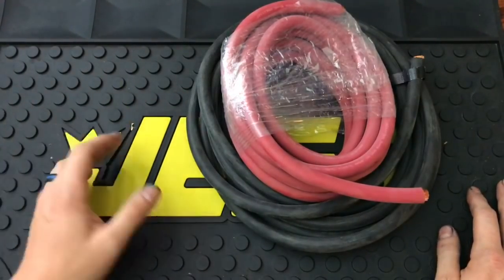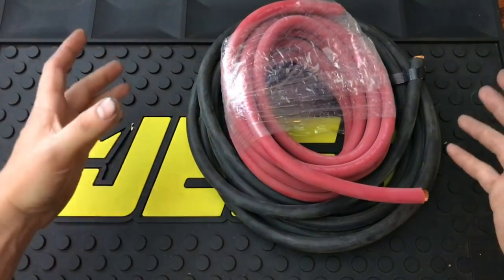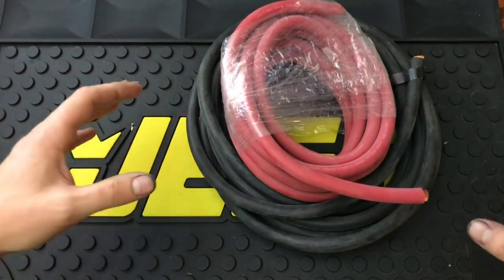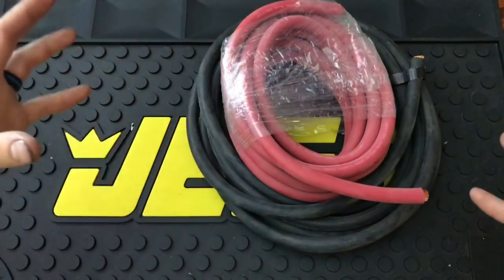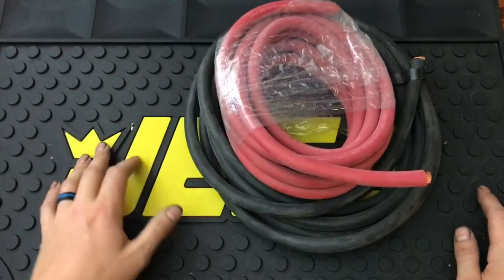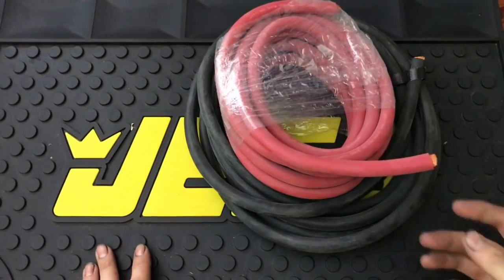Some things you're going to have to determine: where you're mounting your battery, how much cable you're going to need, and the size of cable. If you're only going a few feet you can go with a smaller gauge. The longer you go, depending on the amperage and everything you have hooked up in your car, the bigger the gauge you might have to go. This is just zero gauge — you might need double zero, triple, quad. They get pretty big and it can get expensive.